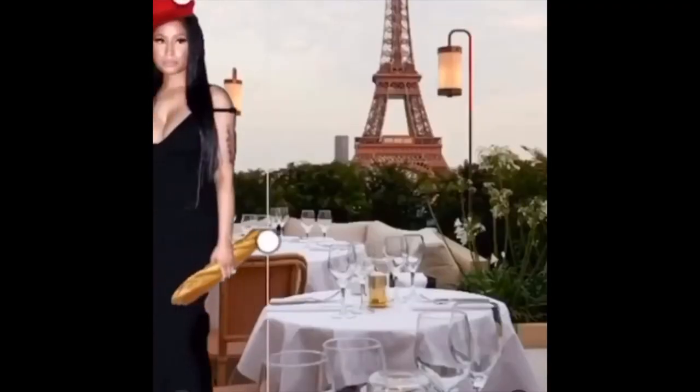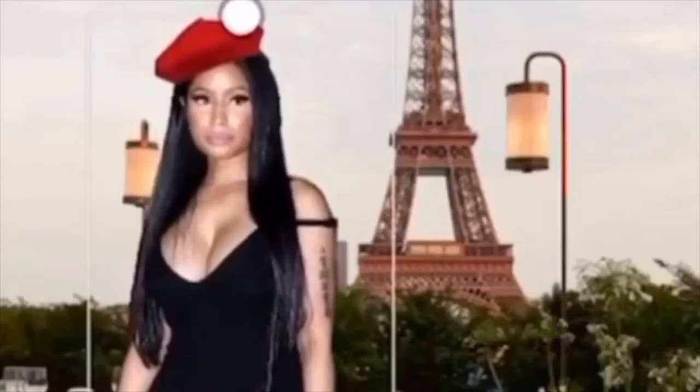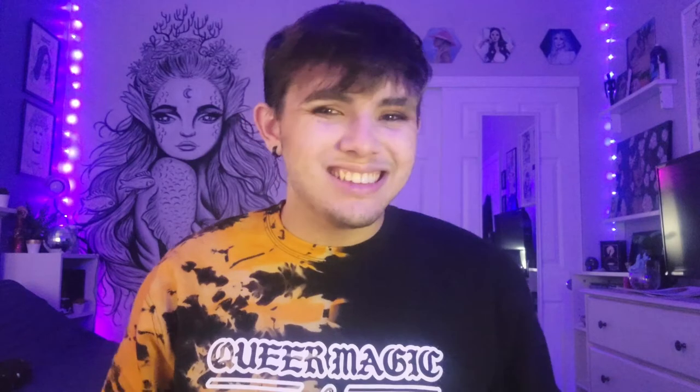And without further ado — are you happy to be in Paris? Oui! Let's get started!